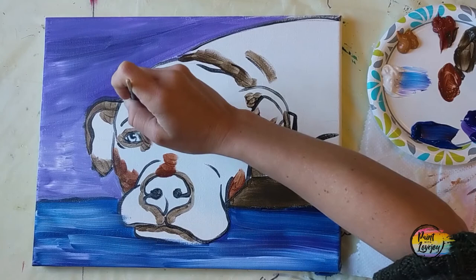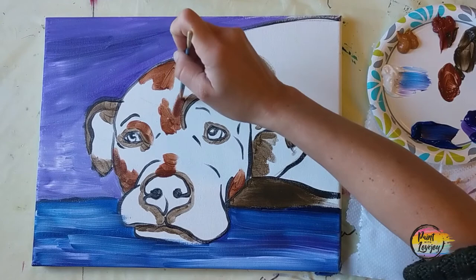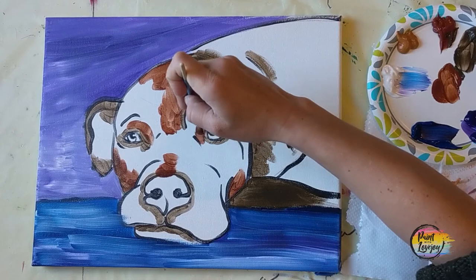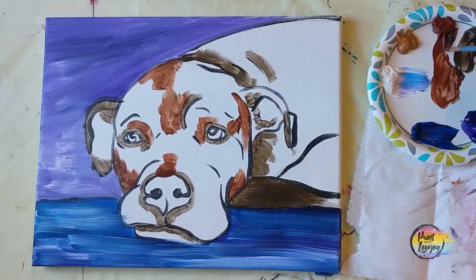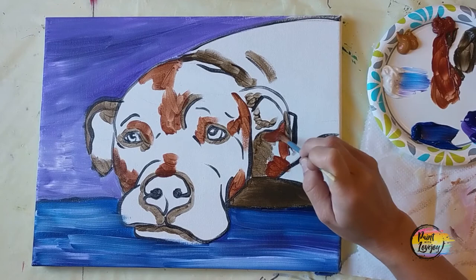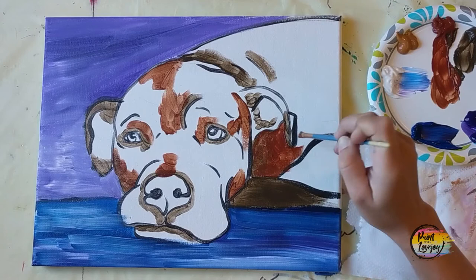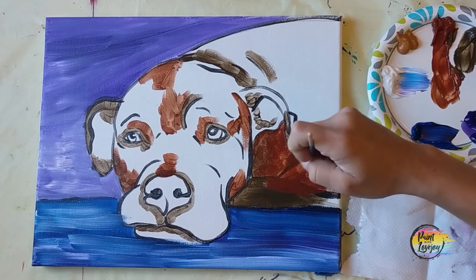I'm overlapping a few spots where I put the burnt umber, and I encourage you to apply this paint a little bit thicker if you're using student-grade. We're starting from our dark spaces and working backwards — those dark spaces are our shadow areas. Our main color, the burnt sienna, is our mid-tone. Our lightest areas are our highlights. The more you paint, the more comfortable you'll get identifying shadows, mid-tones, and highlights in an image. There's no pop quiz, but you are learning a lot right now.